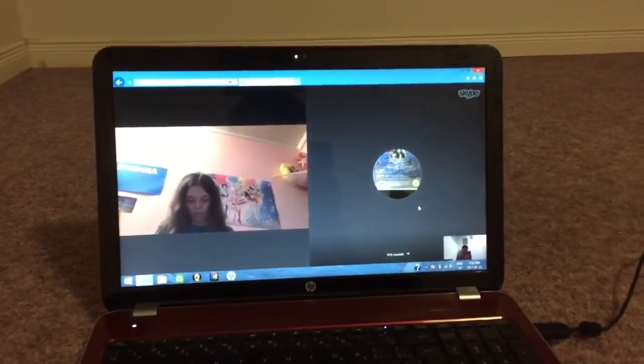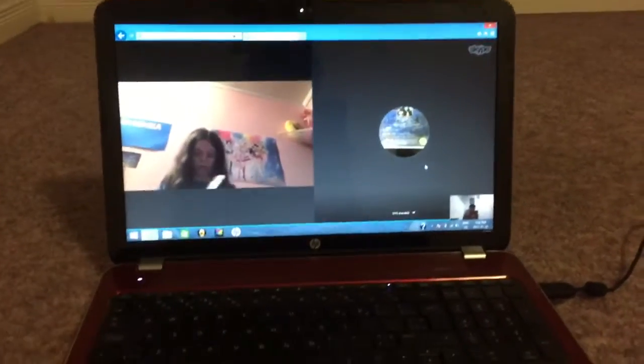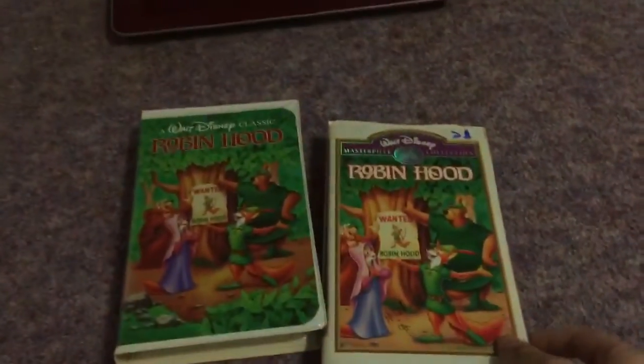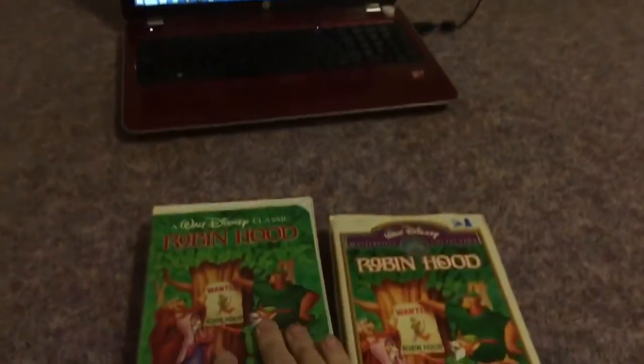Does any of you have either the Classic or the Masterpiece copy? I don't have both, but I might try to find those sometime. I'll be looking for the gold Classic Collection tape of Robin Hood sometime soon as well. How about you, Shelby? I really like Robin Hood — I might get the Black Diamond Classics 1991 VHS.